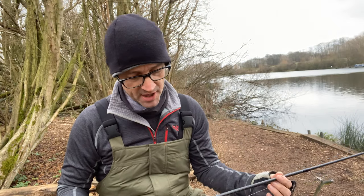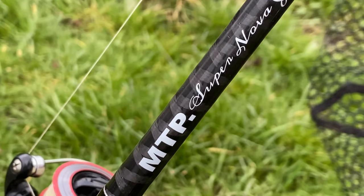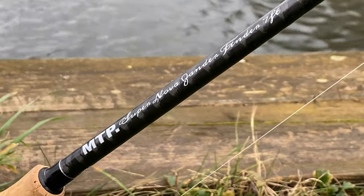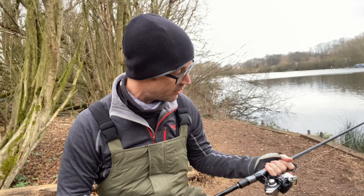I'm out on the bank and I'm wanting to take you through a rod that I've been using for the last few weeks. It's by MTP and it is the Supernova Xander Finder. And it is absolutely fantastic little rod actually.